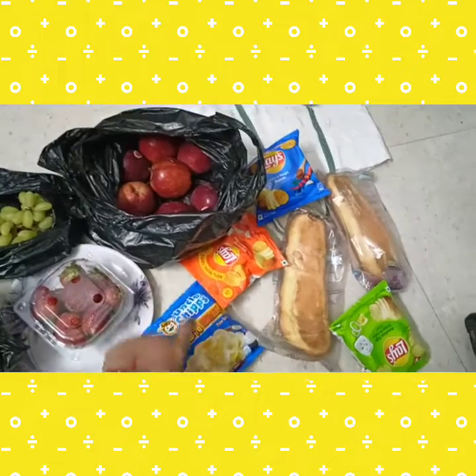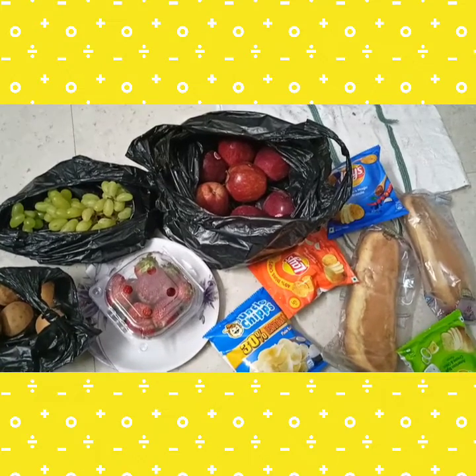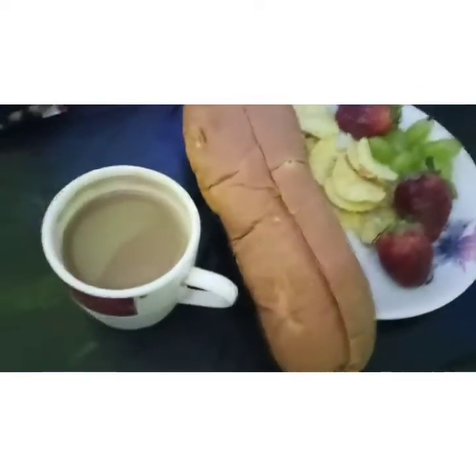And guys, these are chips - blue, red and all. And these are the buns guys. Yes, and for breakfast we have a little strawberry, crepes with chai and that bun. So this is all about the breakfast guys.